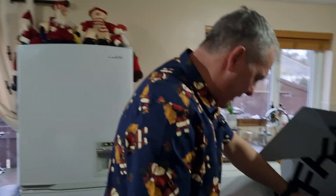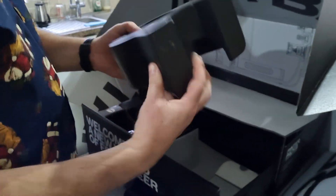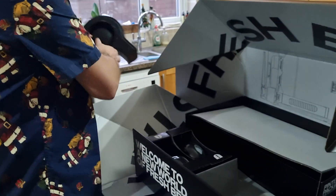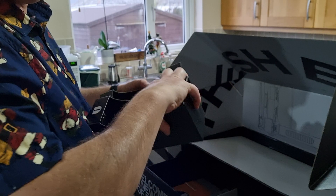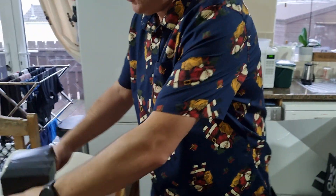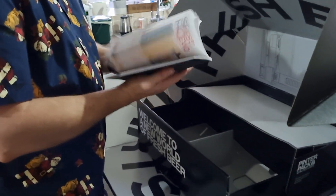And in here we have the dock again. That's very substantial — I like that, it's not plastic. You get two more glasses, which is lovely — nice touch. And a book. Wonderful.